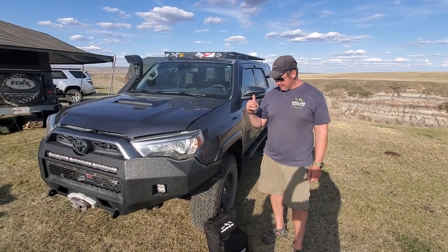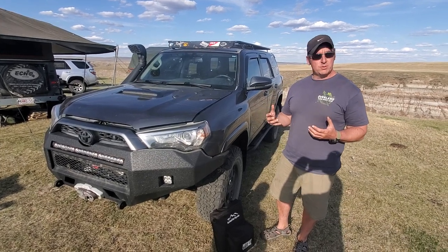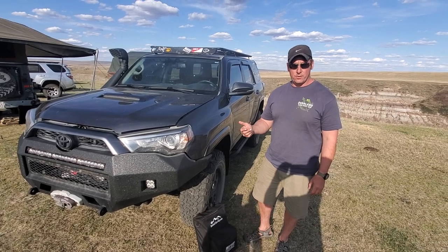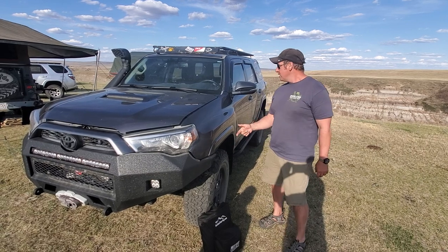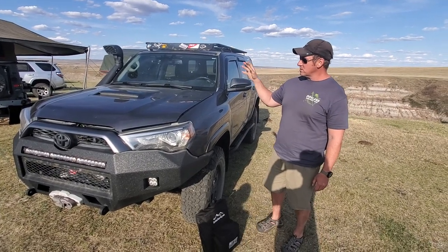Hey guys, Renny here with Off Grid Trek. I had a few people that wanted to see how our deployable solar blanket kit works, so I've got an example here. We've got three different sizes: our 200 watt, our 215 watt, and our 120 watt. This is our 215 watt. I'm going to show you how I connect the solar blanket — this is my 4Runner here.